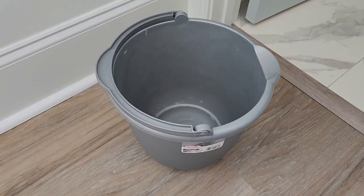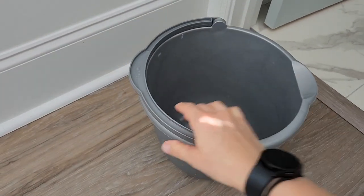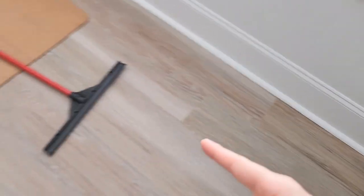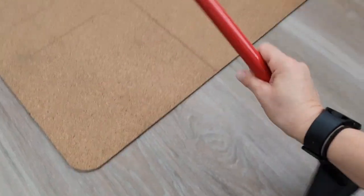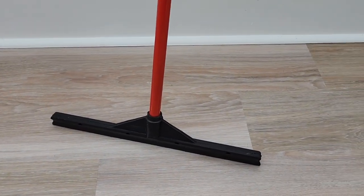For mopping the floor I love using this 10-quart bucket — it's pretty simple, has a handle and a spout. I also love using this mop where I just put a cloth on the end to mop the floors. You can check out my other video on how to do that.